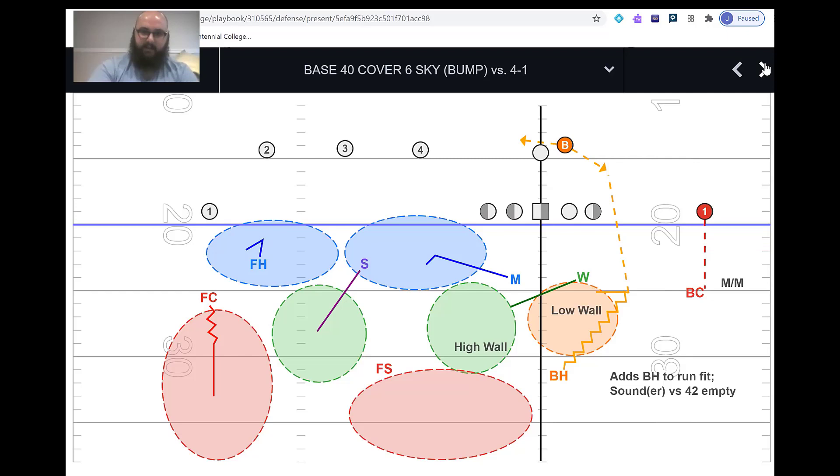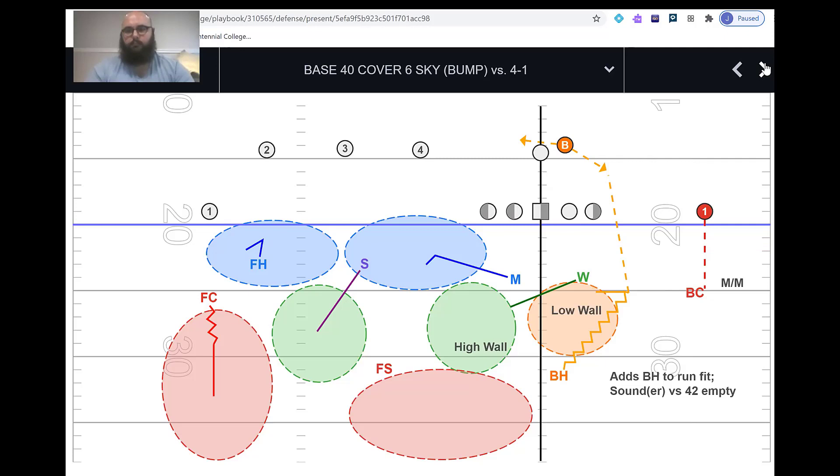Having the boundary half on the new potential number two weak is a lot more comfortable for most coaches, especially if you're getting a team that goes empty or want options if they do go empty. That's the same point as earlier about not being a check defense — you want what you do versus 41 to ultimately work against empty, 31, and 23 as well, and work backwards from there.